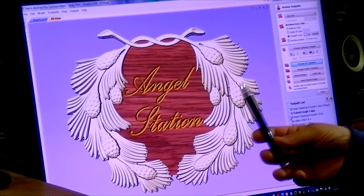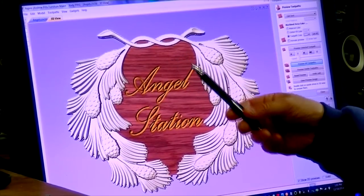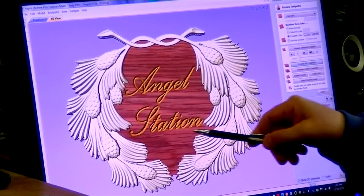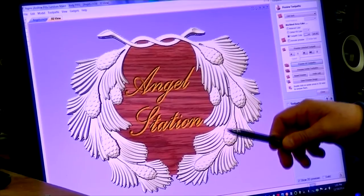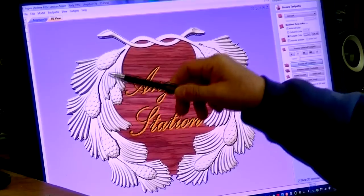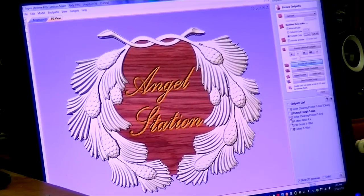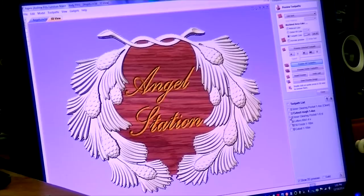The plaque uses a base of cherry in which the letters 'Angel Station' are carved with a 60-degree bit, but there's an applique of holly right on top of the cherry. The way I'm going to do that is to glue the holly and the cherry together and then carve this out.